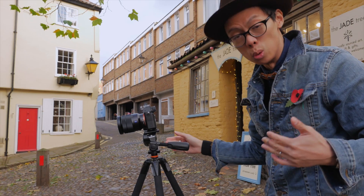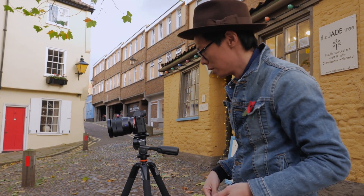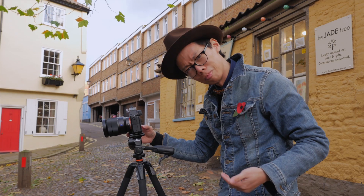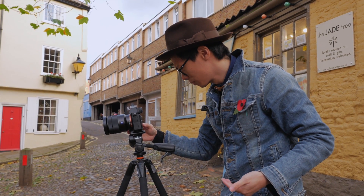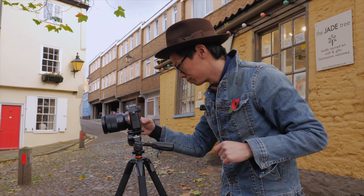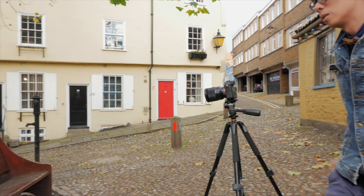And if you're doing yourself — which you probably are if you're single, in more ways than one — use the self-timer. Step three: taking the photographs.